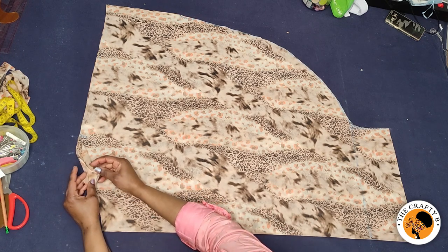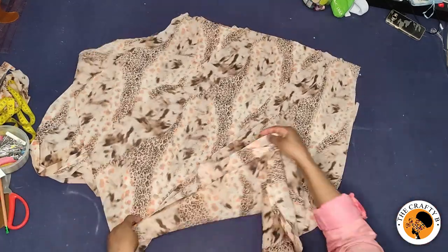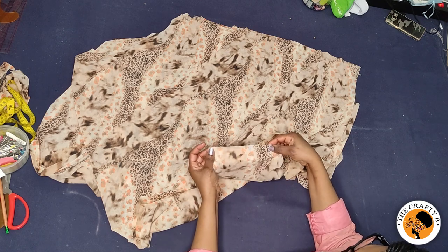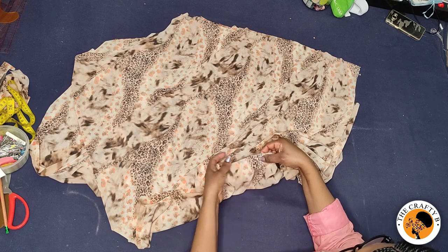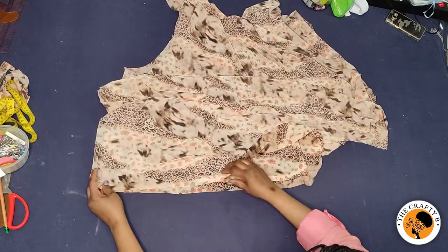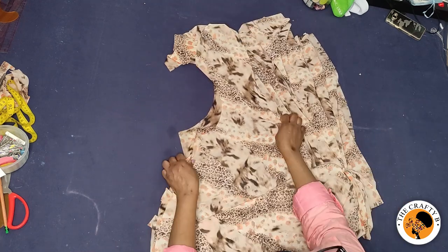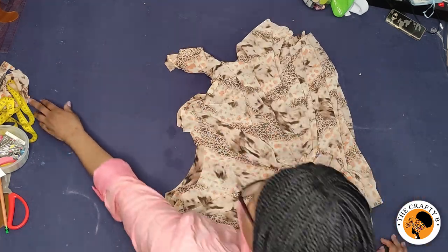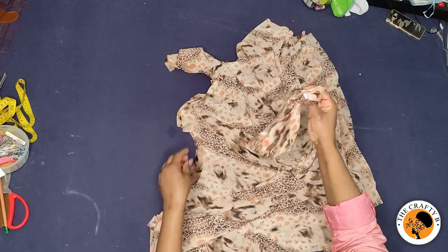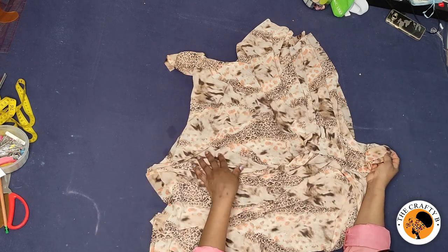I've finished cutting everything — let me open it up. It looks like a butterfly shape. I'm going to take it to my machine, stitch the shoulder to the two-inch mark, stitch about half an inch, then leave the sleeve edge open. I'll stitch from the arm opening all the way to the hemline, then lock the edges, cut bias from the same fabric, and use it to finish the neckline.